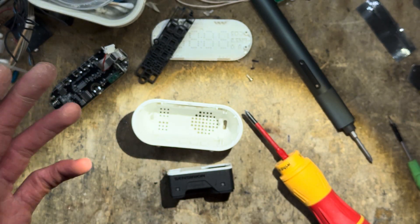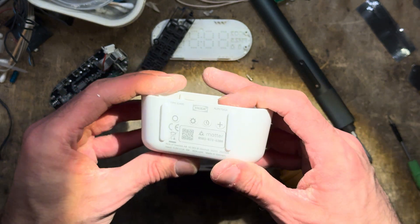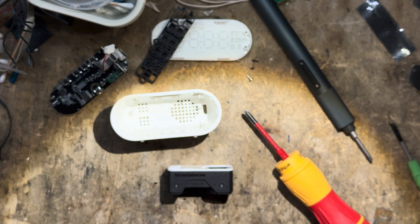So that was a quick teardown of the IKEA Albstuga. Thank you so much for watching. I'm pretty sure that I'll be able to get my hands on the new lineup of Matter-capable sensors as well and tear down those also. See you later.